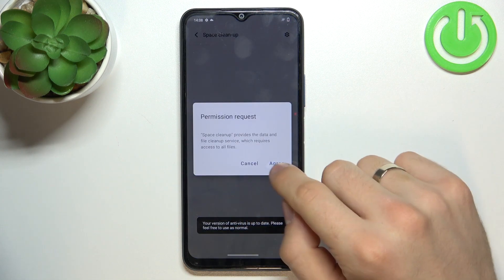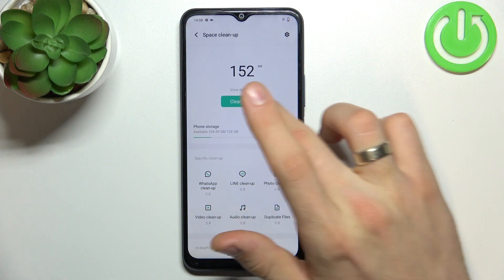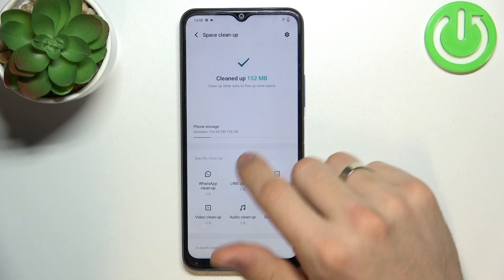So we need to clean up the space. Click agree, wait a while, and click clean up all. Wait a while, and great — as you can see, I've cleaned up 152 megabytes.